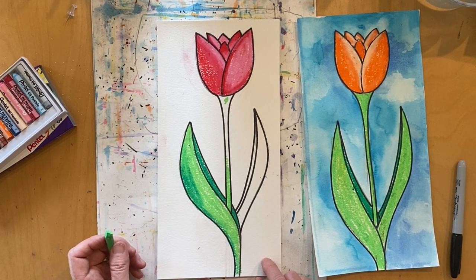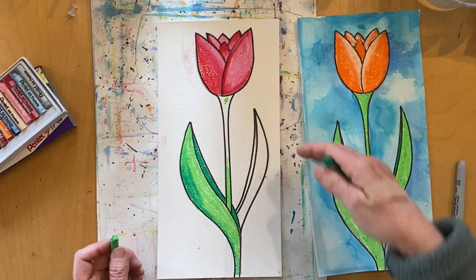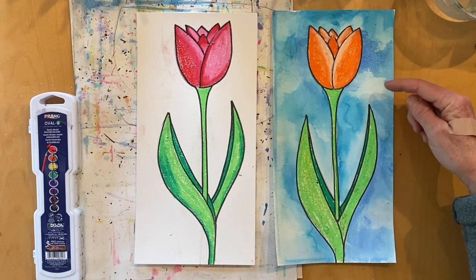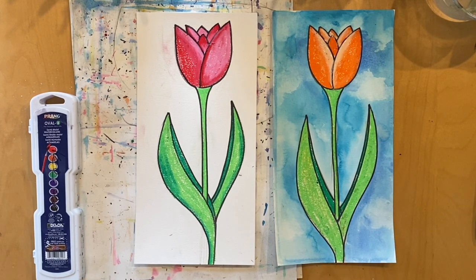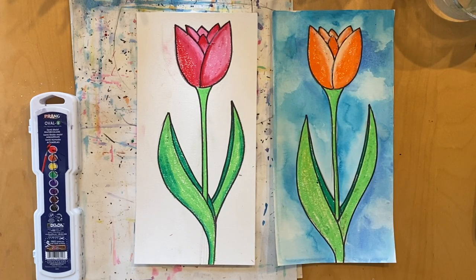Now would be a great time to pause the video, add your color, and then we'll paint the background. Did you finish coloring in your tulip? Great, then let's have some fun and start painting. For my artwork, I want a blue sky in the background with some darker and lighter blues — not a solid color. I want it to look cloud-like, so I'm going to use my paper towel to blot some areas and create a cloud-like effect. First, make sure your brush is nice and wet because watercolor only works if you add water.